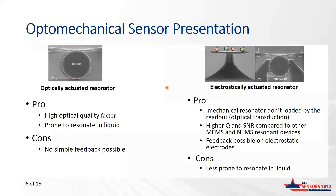CEA-Leti is also considering electrostatically actuated optomechanical sensors. It is basically the same device, but with electrodes placed around the disk so that it can be excited by an external electrical signal. Because of the electrodes, the device is able to resonate in liquid. Compared to other MEMS resonator counterparts, the device presents a much better quality factor and a much better SNR due to the optical transduction, which avoids direct loading of the mechanical resonator by the readout electrolytes.